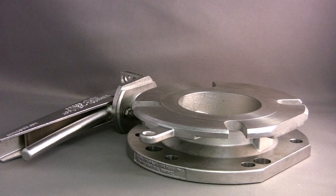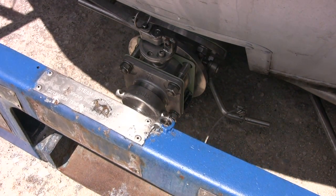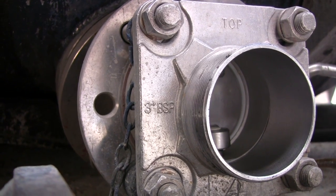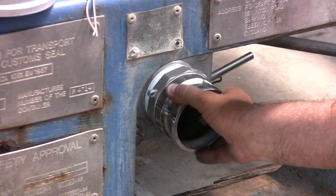Less common are flange-style butterfly valves or ball valves. The standard connection fitting is a three-inch BSP spigot flange with cap, but customers can also require NPT threads or camlock fittings.